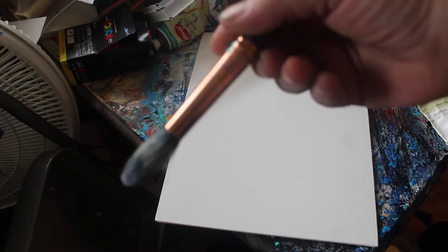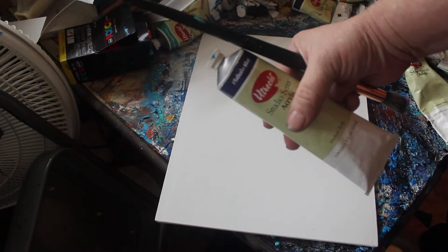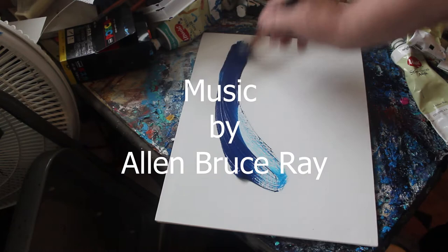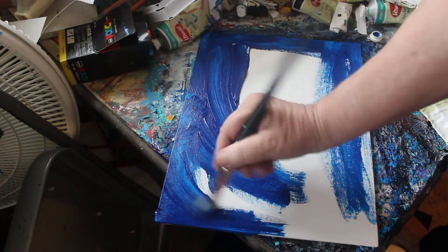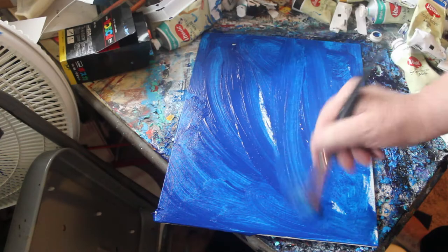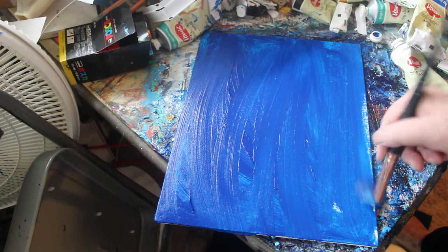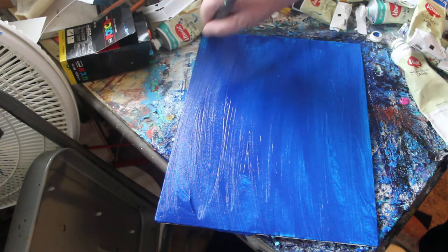I'm going to be using a brush — it's an artificial brush — and I'm going to be using, to start off, Baleo Blue. What I want to do is start the scene with the sky, so I'm going to put this right on the canvas and just start painting it in. I want to cover the whole canvas with the paint, then just go back and forth like this to get it kind of smooth.